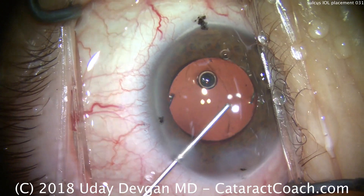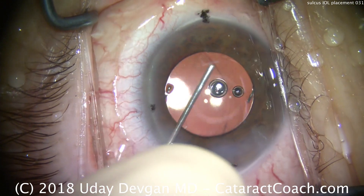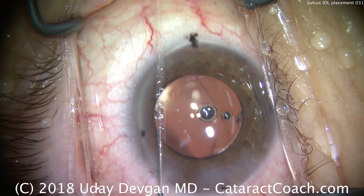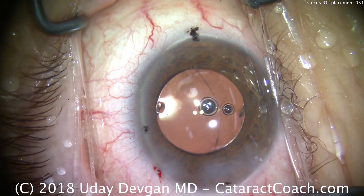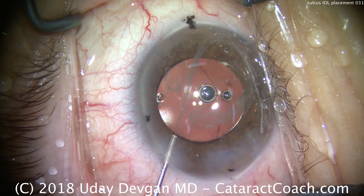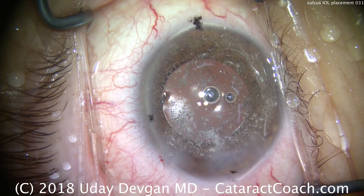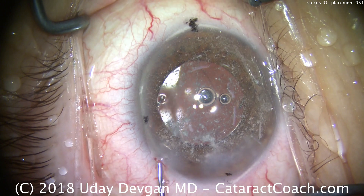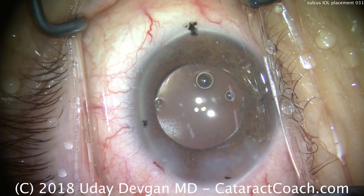The key here is don't let the anterior chamber collapse, because if the AC collapses, it could allow vitreous to prolapse forwards — and we certainly don't want that. Most of the viscoelastic is removed. A little triamcinolone is placed in the anterior chamber, which would stain any prolapsed vitreous. When we swirl this around, it is confirmed again — there is no prolapsed vitreous.